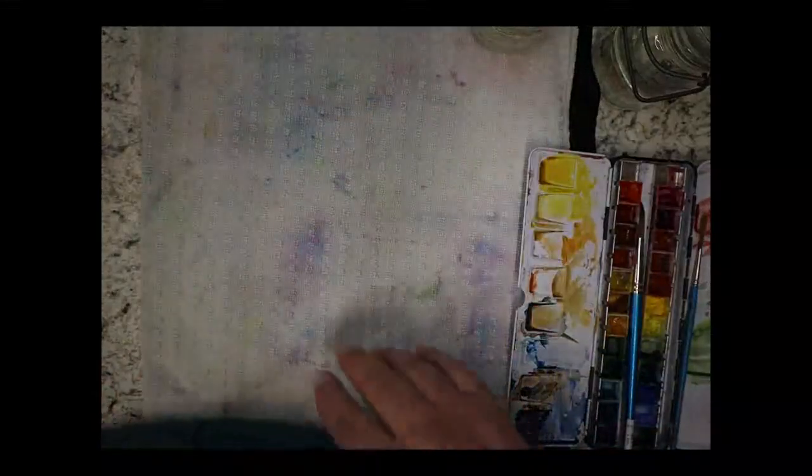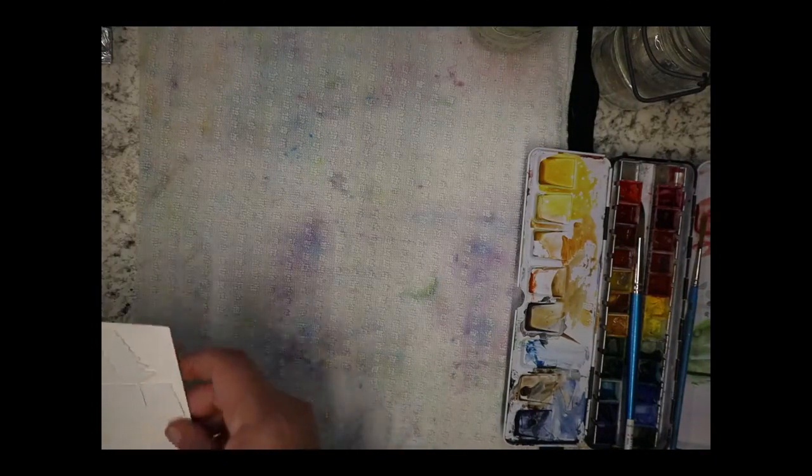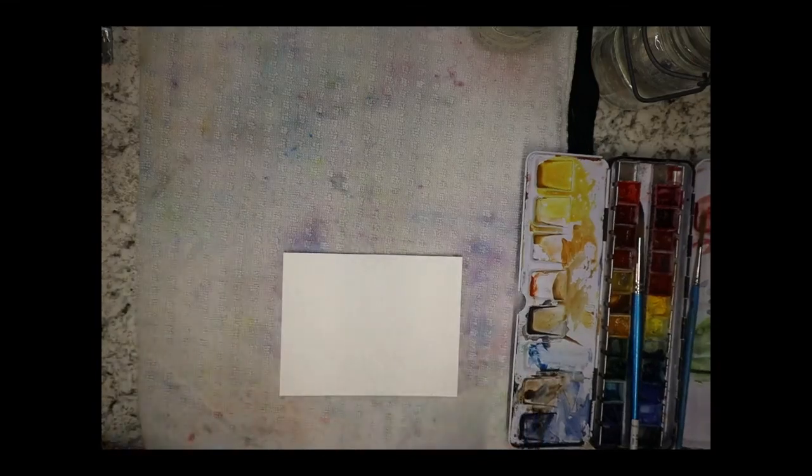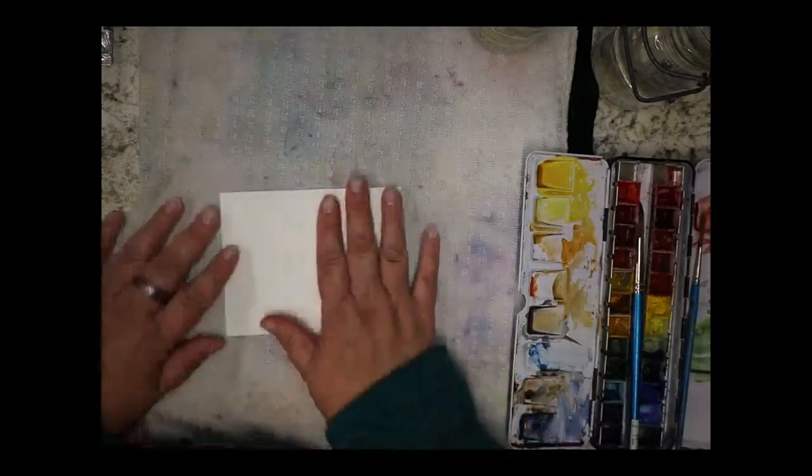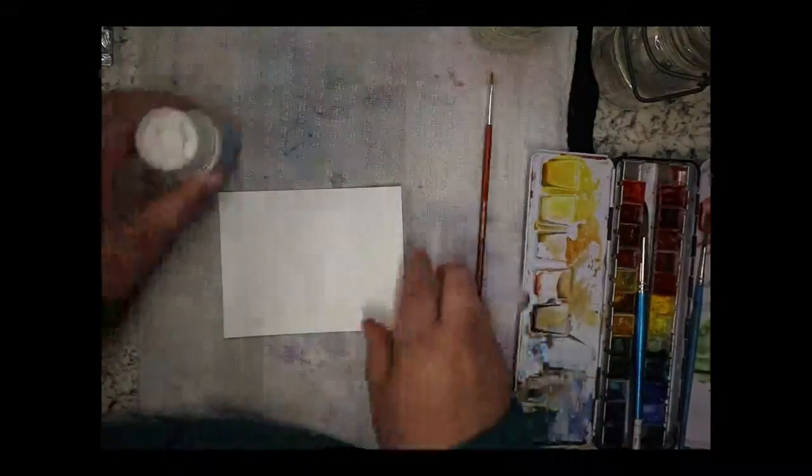All right, clean! So for the first technique I like to do — masking fluid. I've always been so afraid of using masking fluid, but masking fluid is my best friend and I use it literally all the time. So I wanted to show you how I like to use masking fluid first, because that's going to kind of change everything up. I'll do a quick little demo.